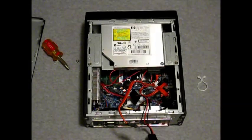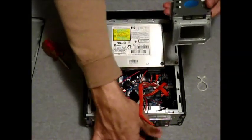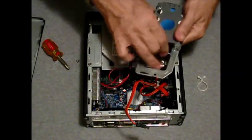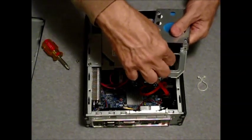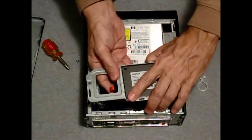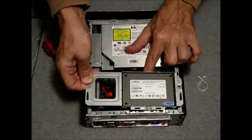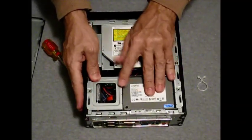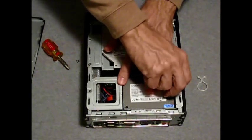Installing the hard drive. First, connect the SATA cable, then the SATA power cable, and place the tray back in position.